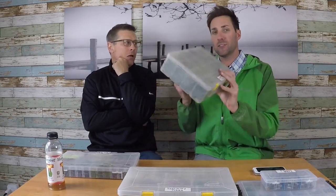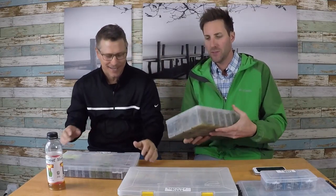Hey, welcome to Smallmouth Crush. Today we got Jimmy back in studio and we're talking about tubes — anything tubes. I got a lot of tubes, I love fishing tubes. If you love fishing tubes or want to learn how to fish tubes, this is the video for you. Let's start with the go-to tube box.